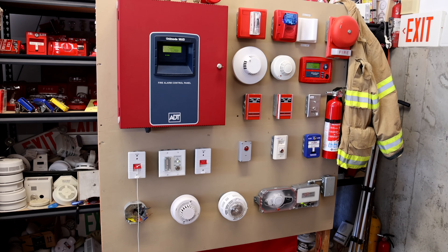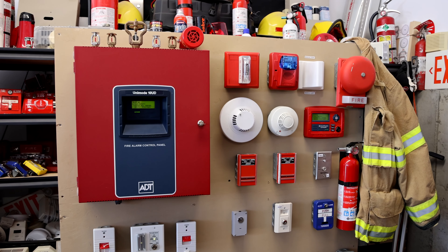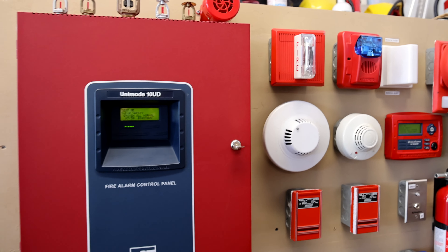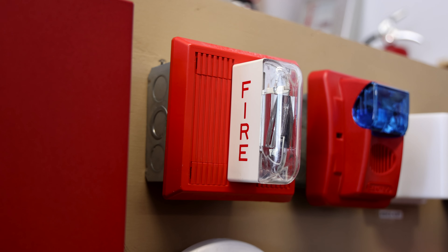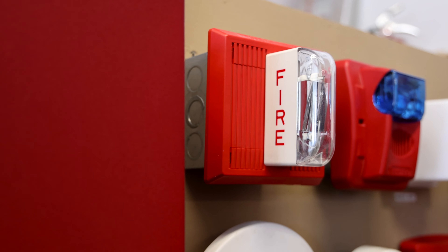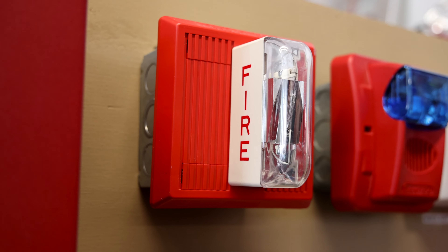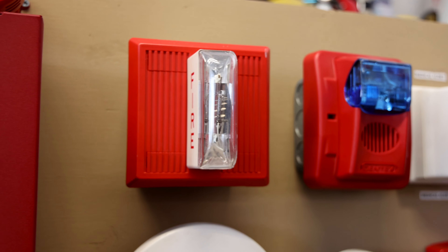Today I'm going to be testing out and showing you the current setup I have on my fire alarm demonstration board that has the ADT fire alarm control panel. The first fire alarm is a Wheelock MTS-1575 and the tone the horn is set to is slow whoop, and that is not being coded by the fire alarm control panel.